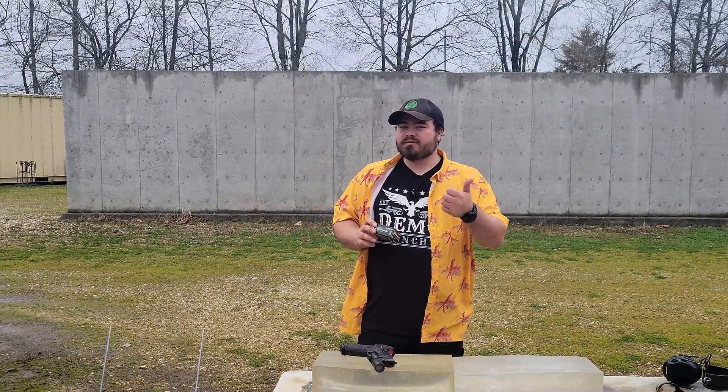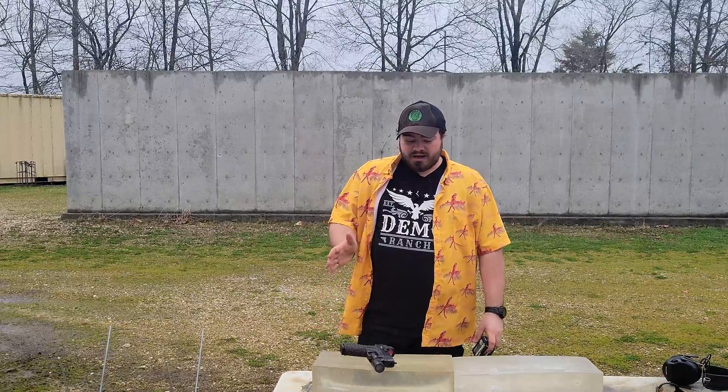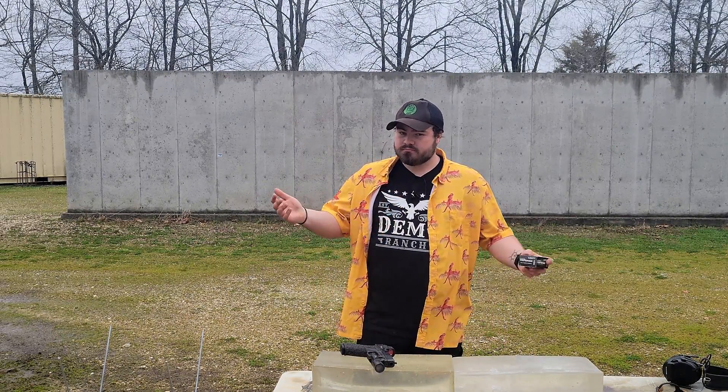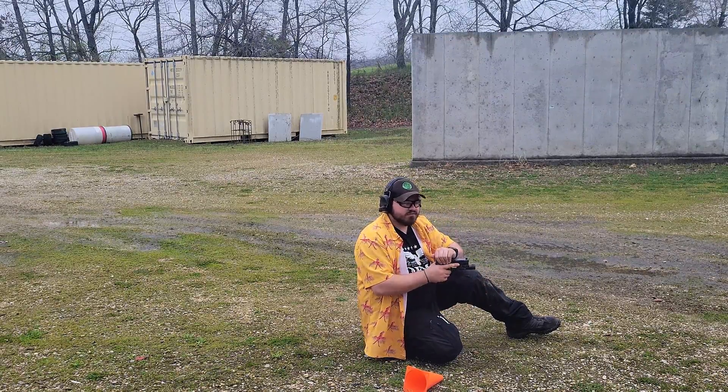It's a light bullet going super fast. I am worried that it's going to lose and dump all of its energy really quickly, and it's not going to get the penetration that I personally look for. But let's find out — 50 grain Civil Defense, Glock 45, 5 yards.